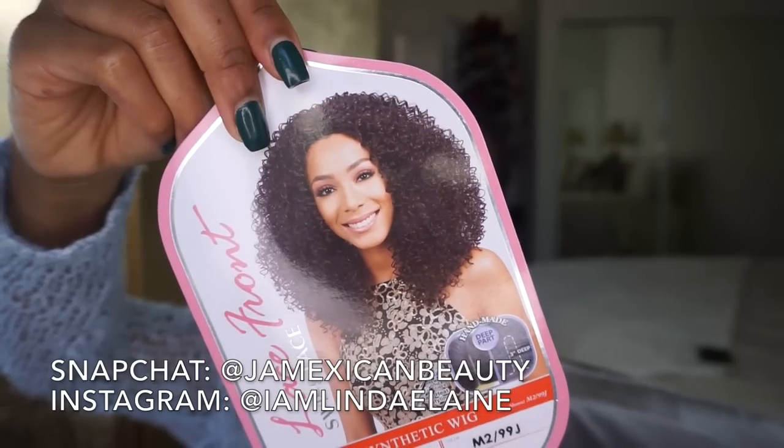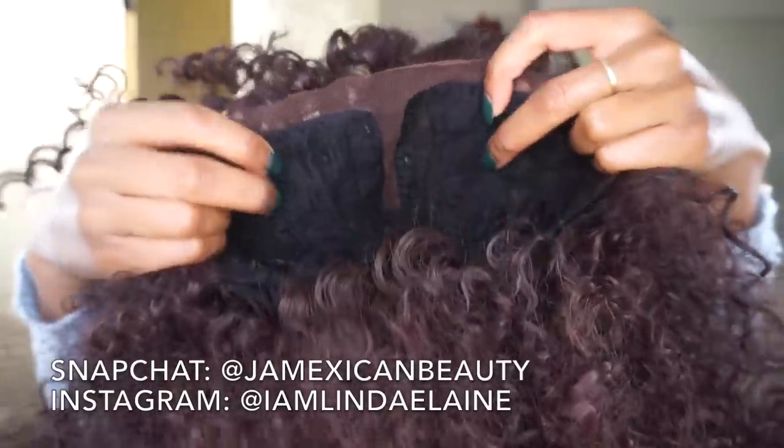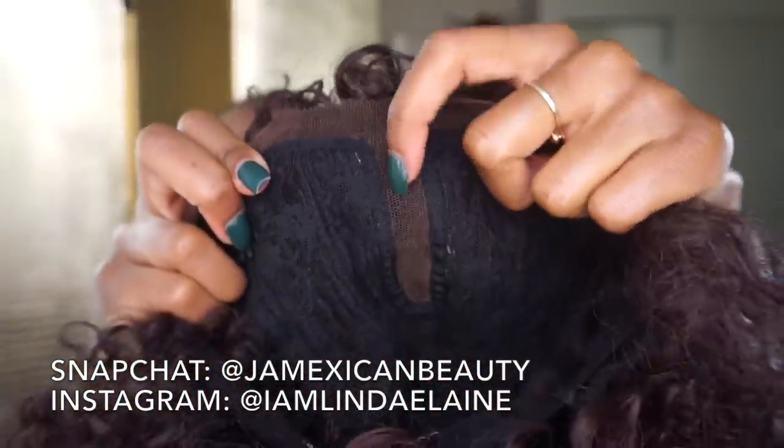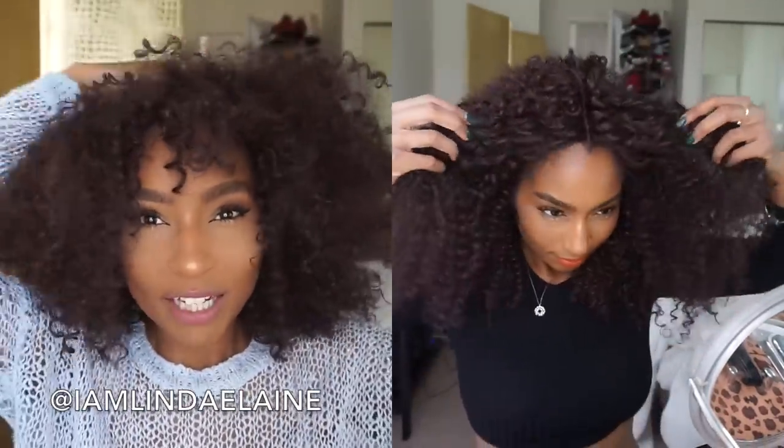I want to conquer this wig. This is the Bobby Boss Marina lace front. It has two combs on the sides, one in the back, an adjustable strap, and a parting space right here. It doesn't have much parting space but the rest is tracks. I'm gonna leave a clip of what this hair looked like before I chopped it up.